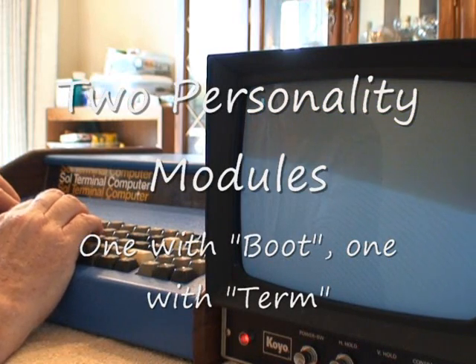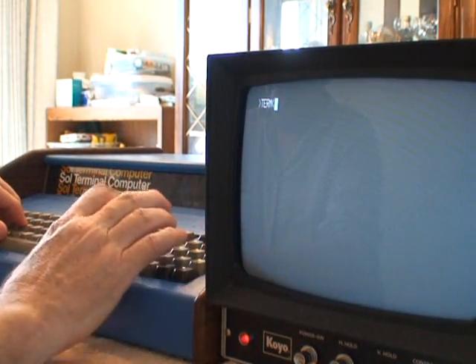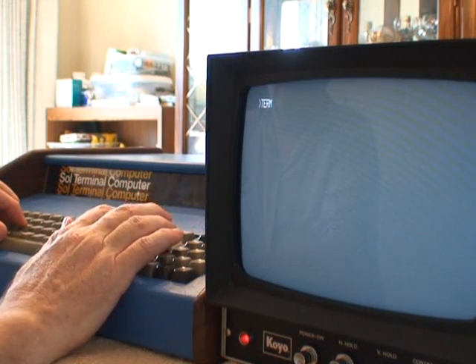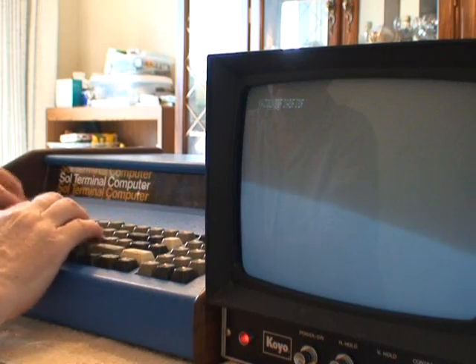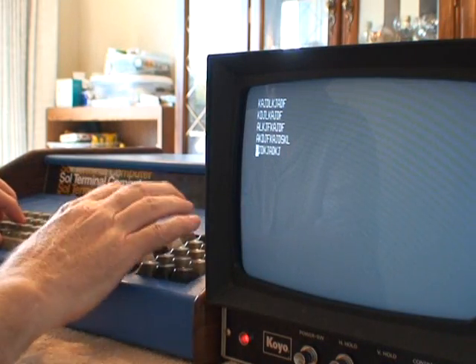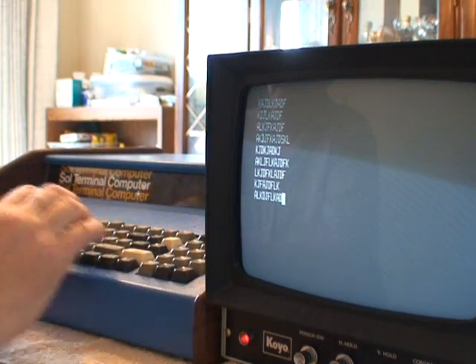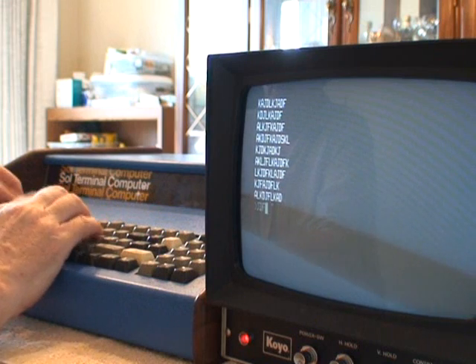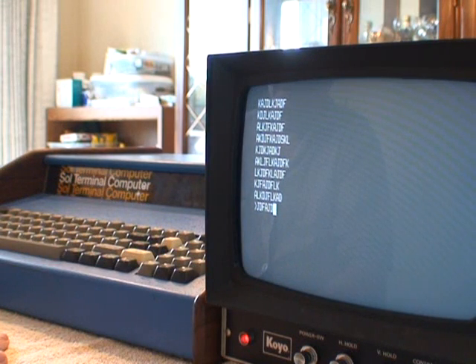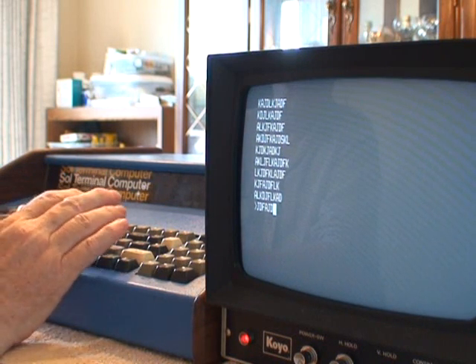As I said at the beginning, one of the commands this has is the terminal command, which turns this into basically just a dumb terminal — you have to hit your carriage returns and line feeds. I also have a second personality module, and that personality module has a command called boot, which allows you to boot the Helios disk system. One version has boot, the other version has terminal, so I have both personality modules for this and you can use either one.